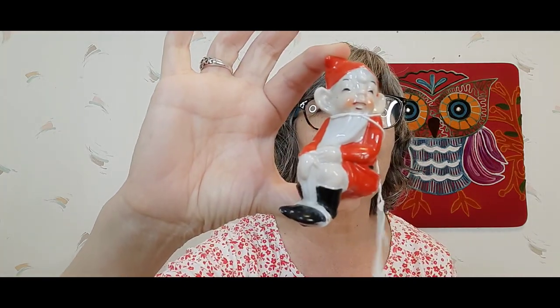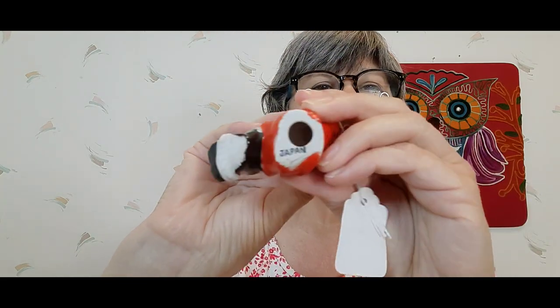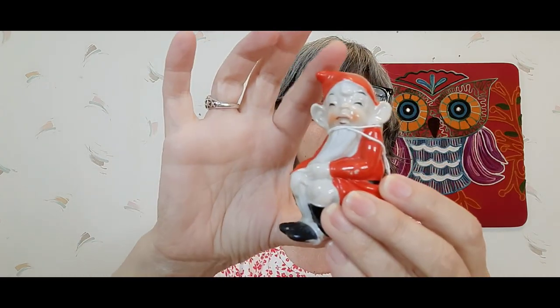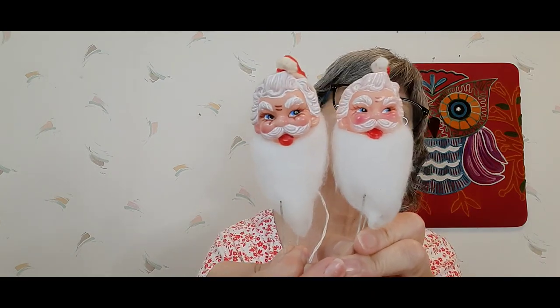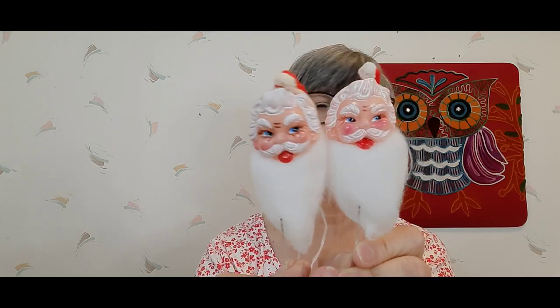I paid six dollars for this elf guy — he is Japan, he's in great condition, just a little bit of paint loss on his arm. I picked up these for two dollars each — I love them. They have Made in Japan tags on the back; these two are the same and then this guy seems to be a little older. His beard got a little pulled — it's a little long — but I love them.